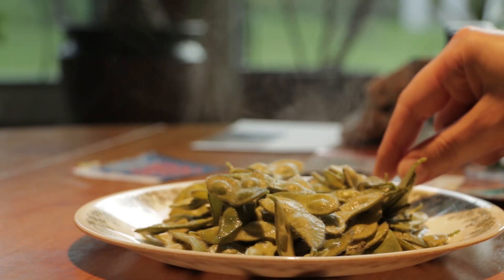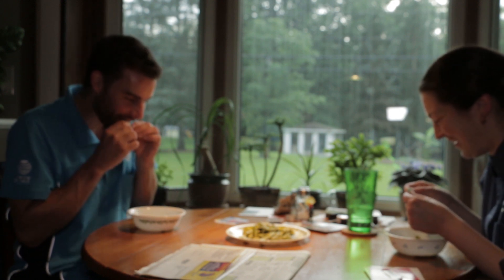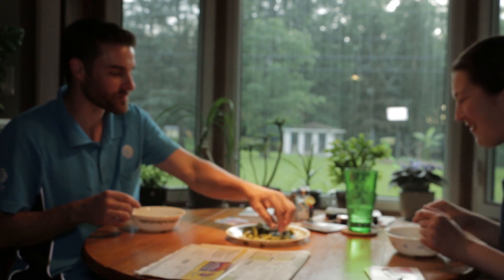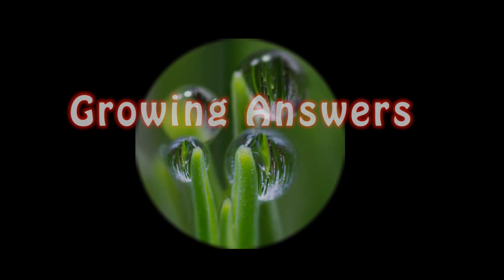As I wrap up this video, please keep in mind that these results cannot be applied to every type of plant, situation, or grow light. This has been merely an observation to mainly test how cheap grow lights perform against each other and to put all the hype to the test. From every grow test I have done, white light seems to show overall better results no matter how low end the light may be. So that's it for this video, and hope to see you in episode 3. Thanks for watching here on Growing Answers.